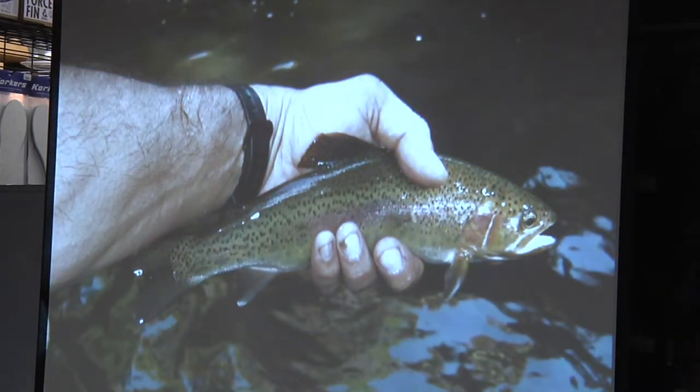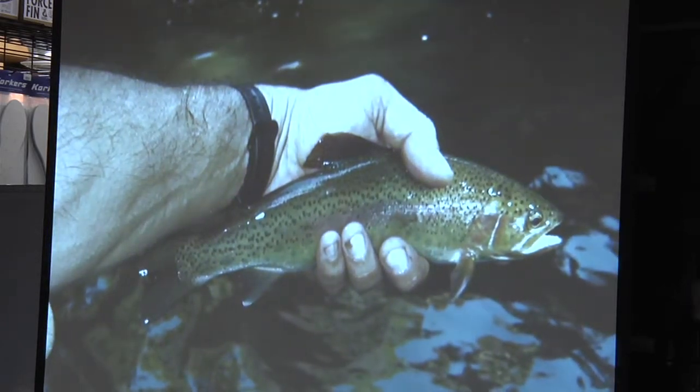If that doesn't get you excited, you're in the wrong sport. That was a fun day — I got home, I took that picture, and I was showing my wife and emailing my buddies. That's the fun part of fishing, and that's why I'm doing this: to share the experience of fly fishing and getting out in nature. It's the things that I enjoy — the hiking, the fly fishing, just being out there and getting away from everything and relaxing a little bit.